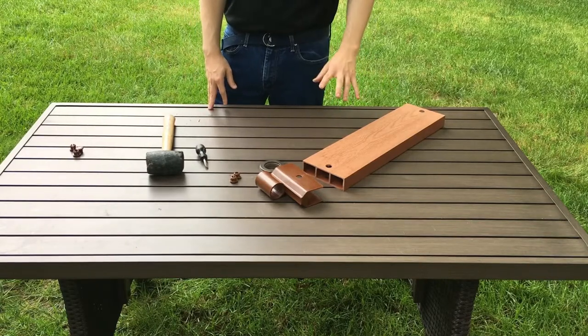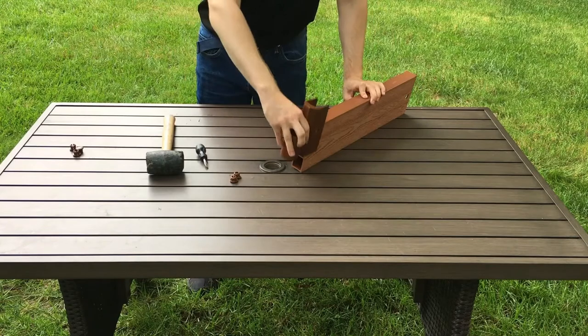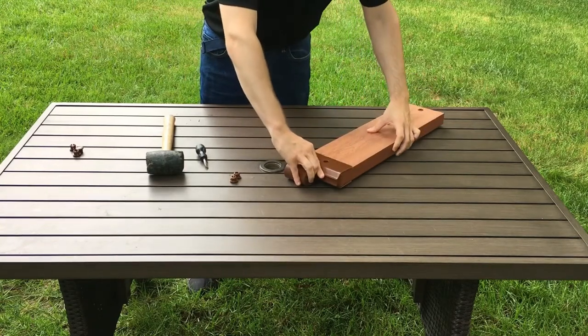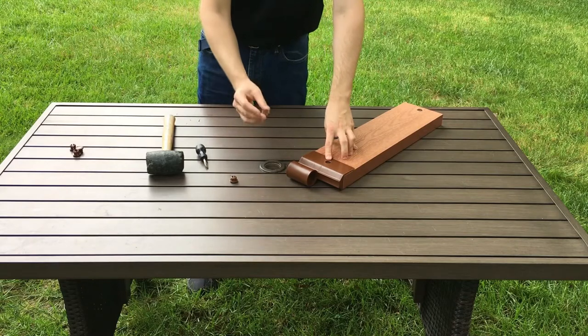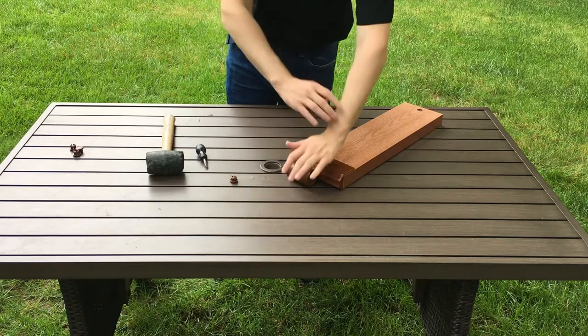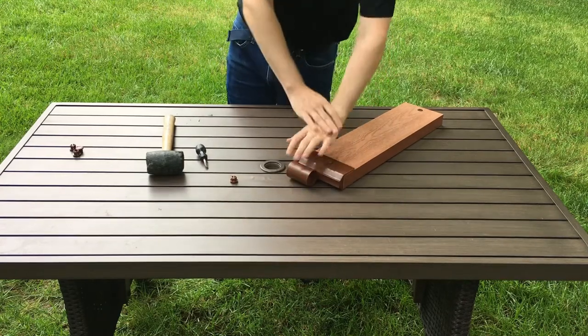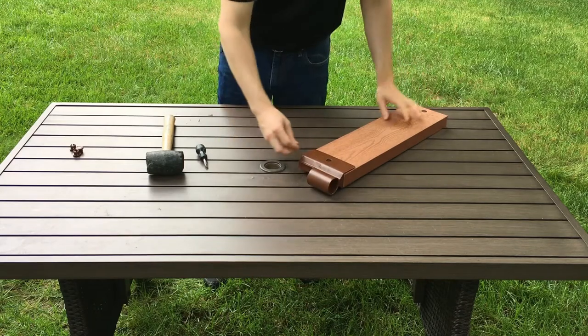To connect your boards and brackets, take a bracket and slide one onto either end of your board until the snap lock hole is lined up. Once you have the hole lined up, take one of your snap lock plugs and lay it flat onto that opening. Then with the palm of your hand, apply firm pressure until you hear a click. Now flip the board around and repeat this step on the other side.